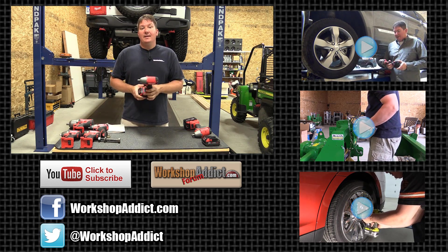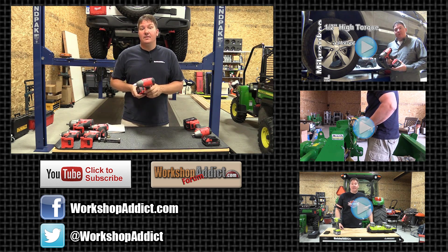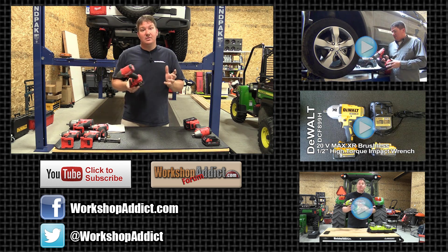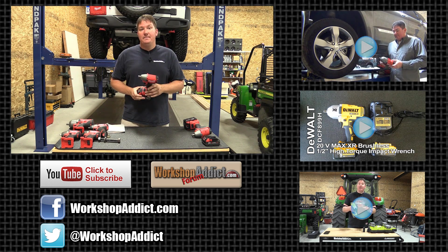Check them out — I think you'll like it. Stop by Workshop Addict, check out our blog on this tool, and also our forum. Let's talk tools, woodworking, metal fabrication, home improvement, or just about anything do-it-yourself. Thanks for taking the time to watch the video. Have a great day.